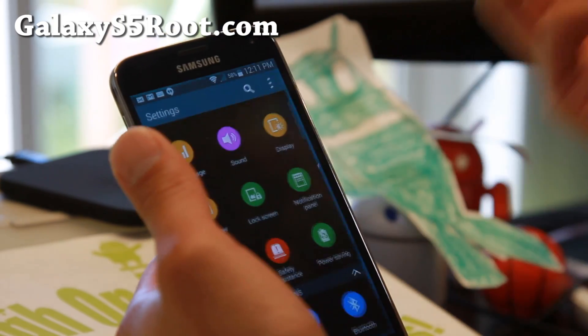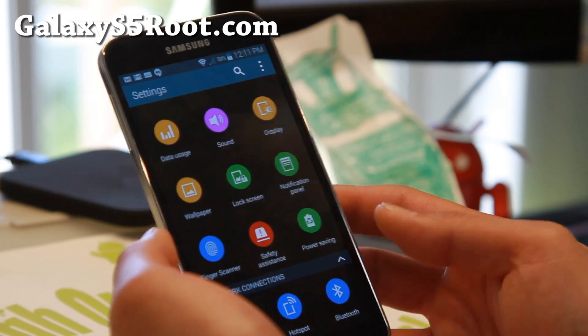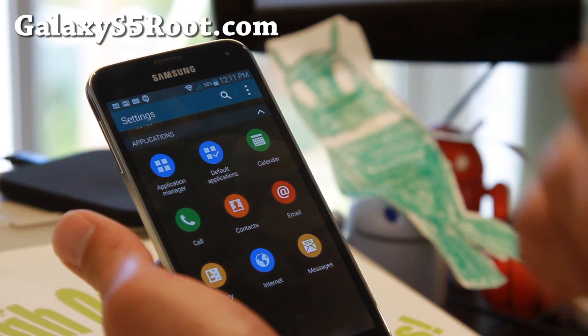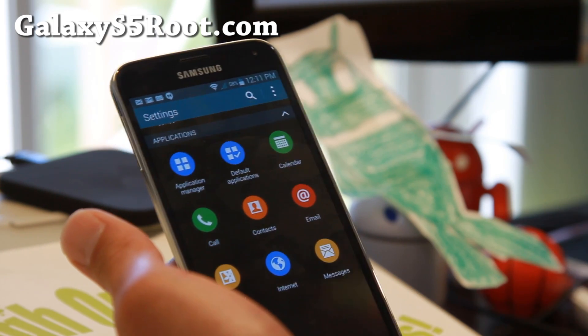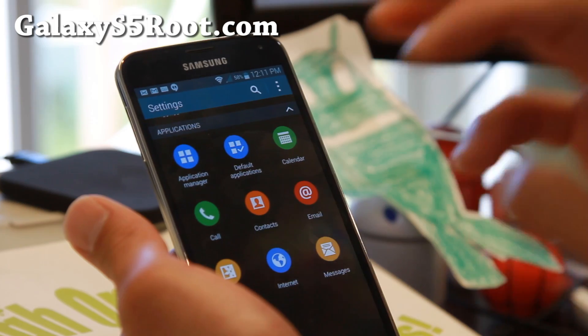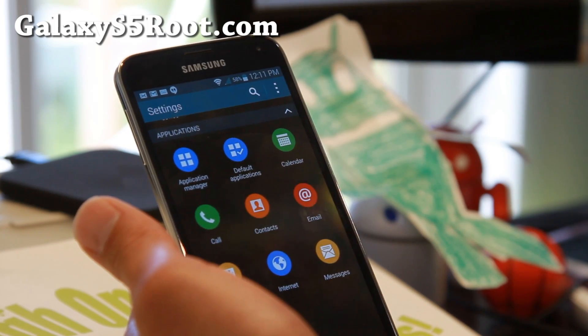You must first have a rooted phone, obviously, so make sure you go ahead and root your Sprint Galaxy S5. If you don't know how, just go to my site GalaxyS5Root.com and check the FAQ at the top — you'll be able to find the link to rooting your Galaxy S5.